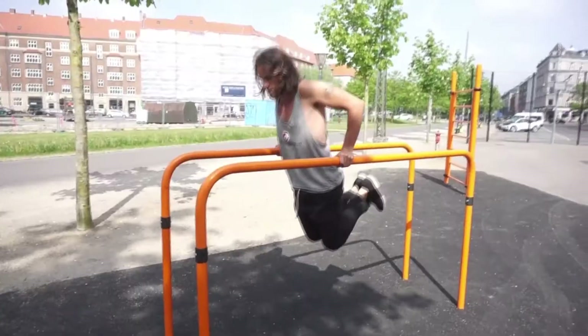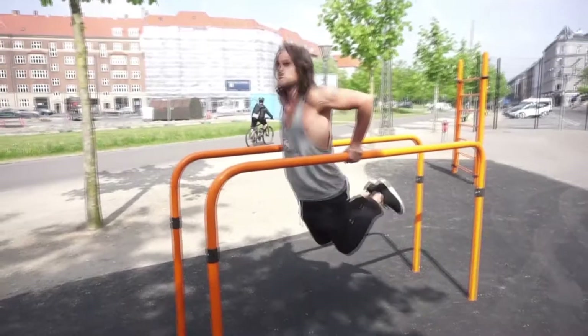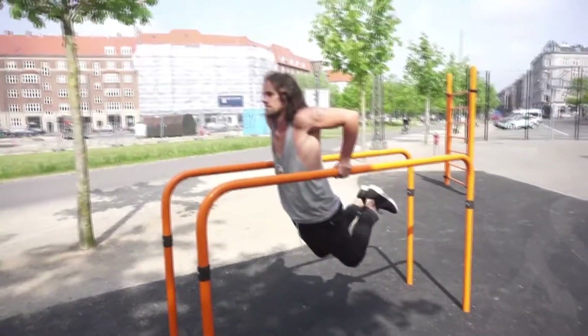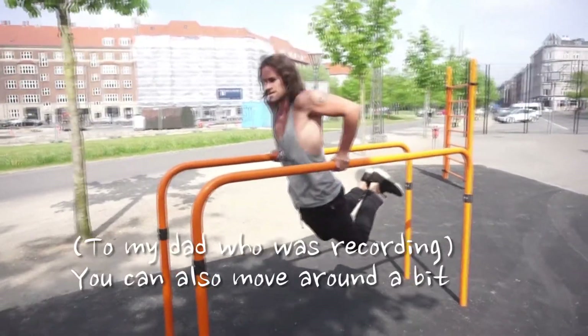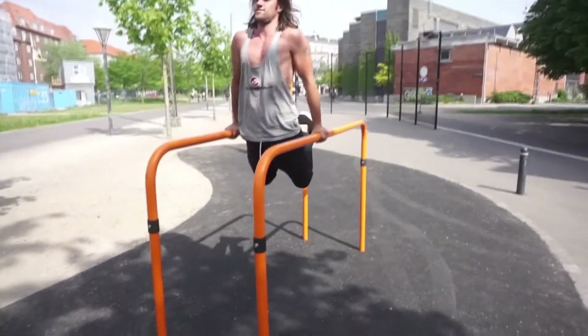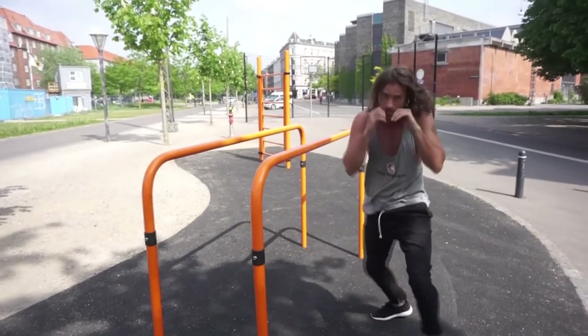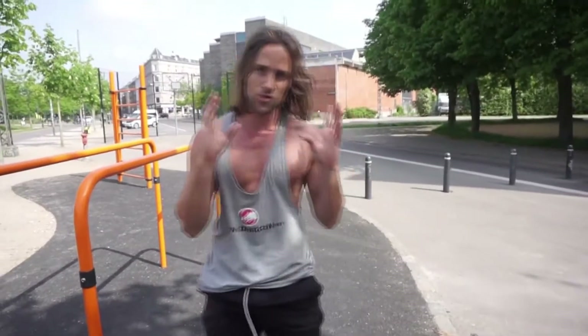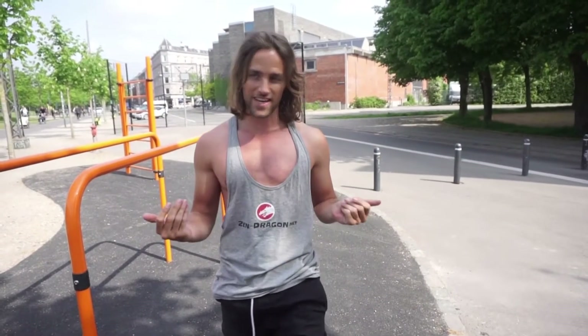Going for a full range of motion — you can also move around a bit on the bar. After the exercise you can either do a combination, a full kata, or some shadow boxing. Just adjust this kind of workout for whatever needs you have with your training.